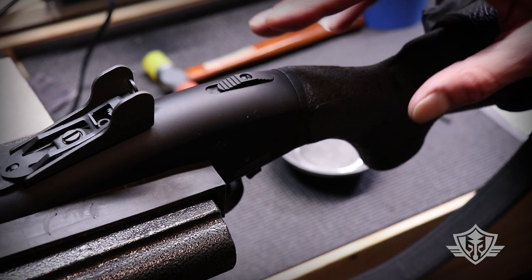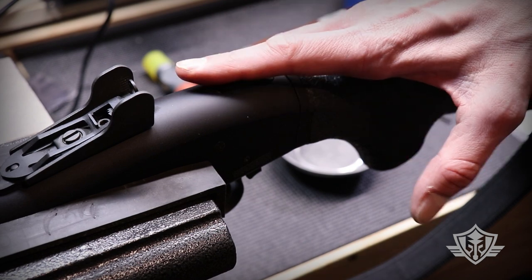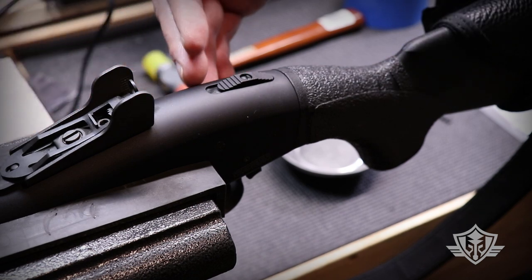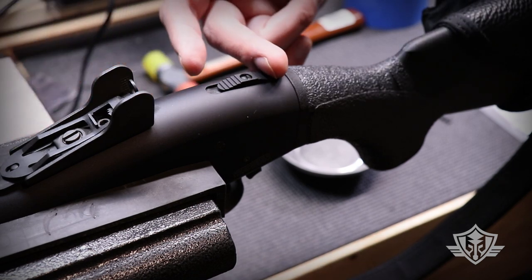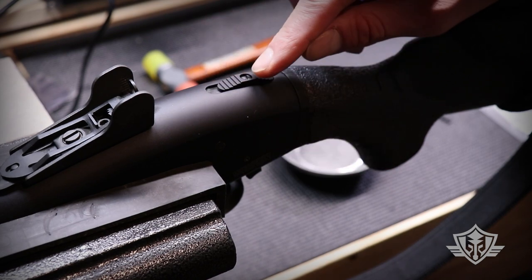Before we start, please remember the most important thing when working on any firearm: make sure the firearm is unloaded and remove all ammo from the work area. You're also going to want to leave the action in the open position so that the bolt is all the way back, and pull the safety back into the safe position.